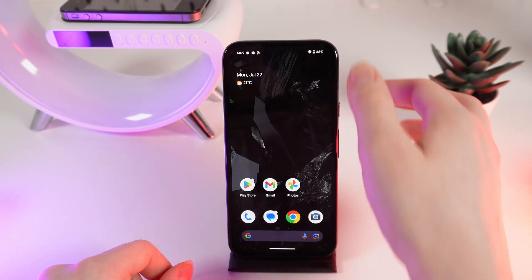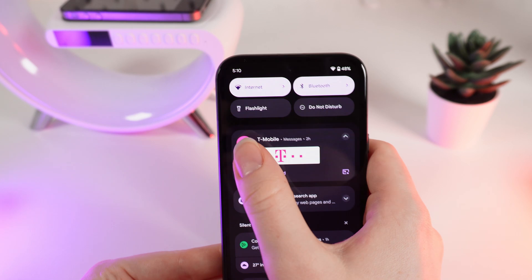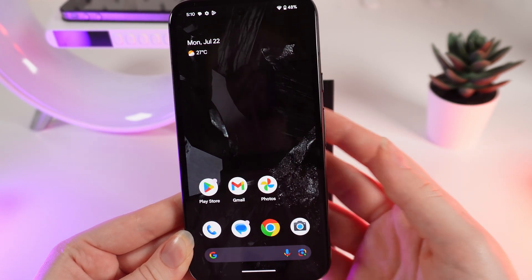On all Android phones, when you open the control panel you should be able to change the brightness there, but not on this one. So let me show you how.